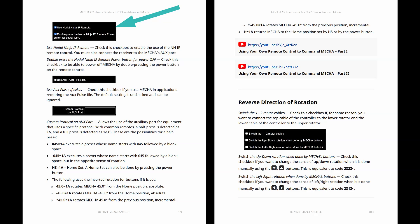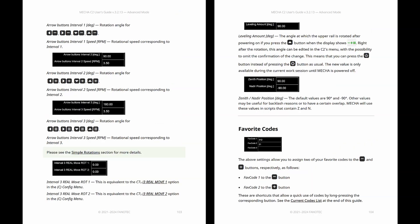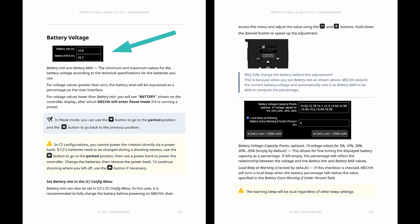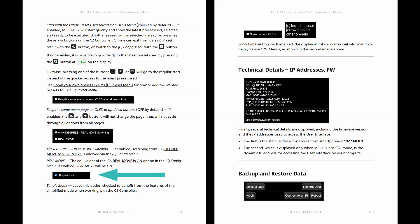Other common settings include camera settings, arrow button speeds and intervals, battery min and battery max, simple mode, and many others.